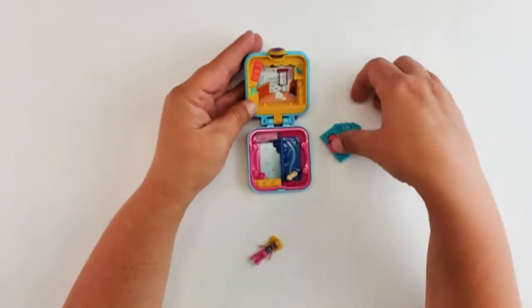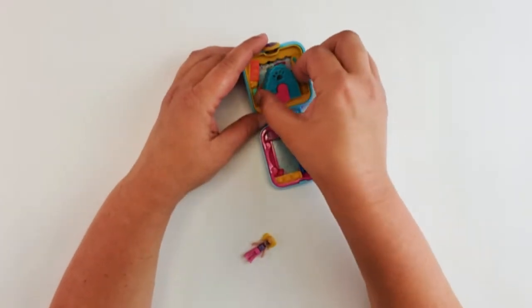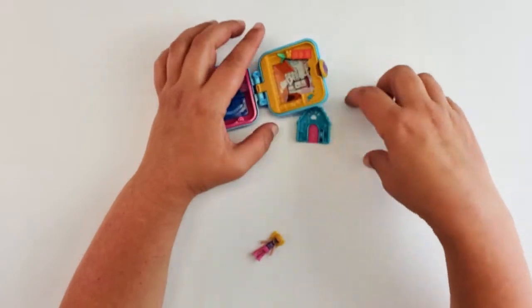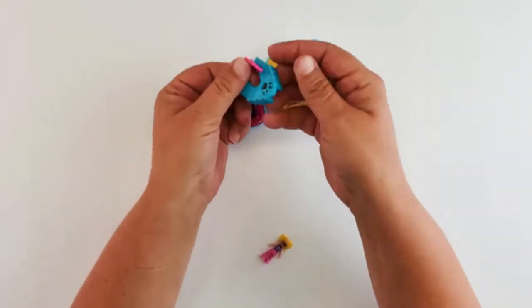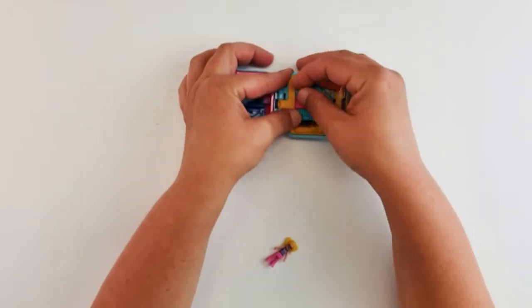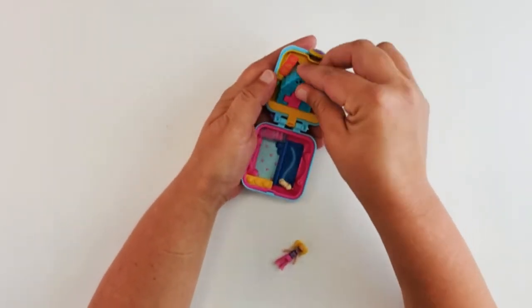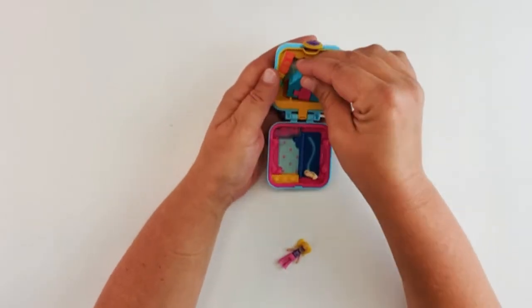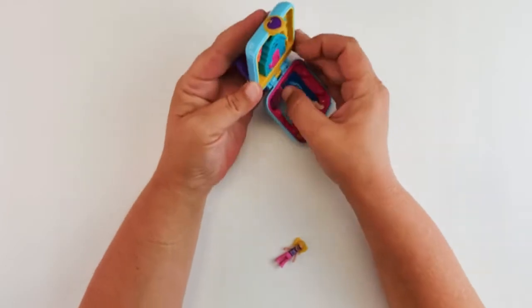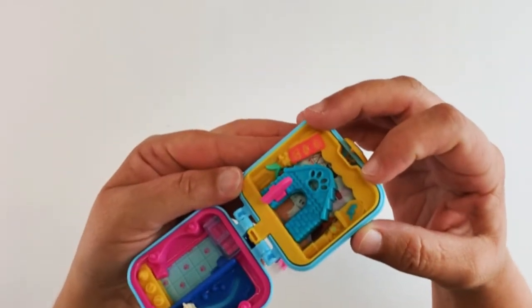Is this supposed to pop off? I don't know — I may have broken it. The little door opens up too. It doesn't slide, it clips. Now when you open the door, you can see the poodle.